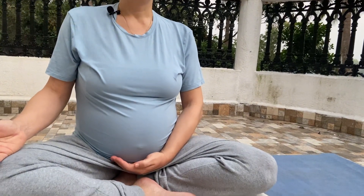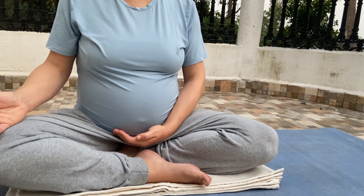For sukha kriya you actually enhance the balance in the body, in the energy system. We are balancing via nadi ida and nadi pingala — the main energy channels for the female and the male energy in the body. So how do you do that? You put your left hand under your navel, just like that.